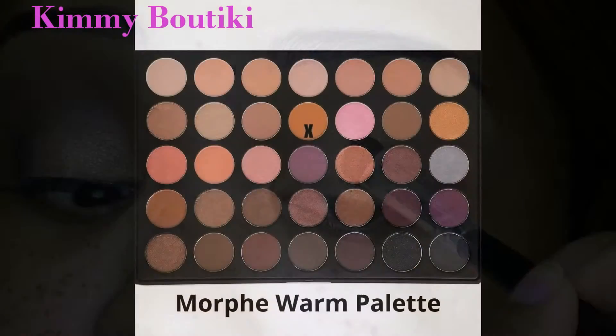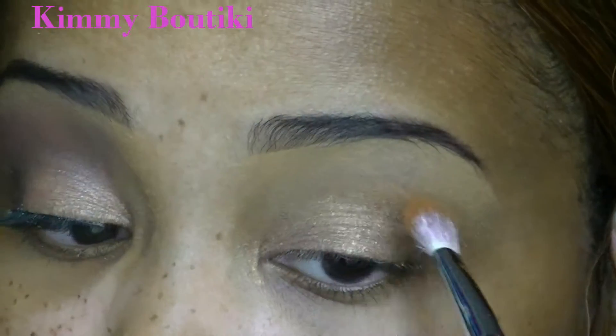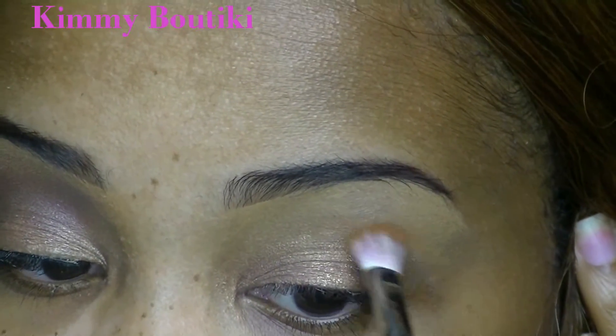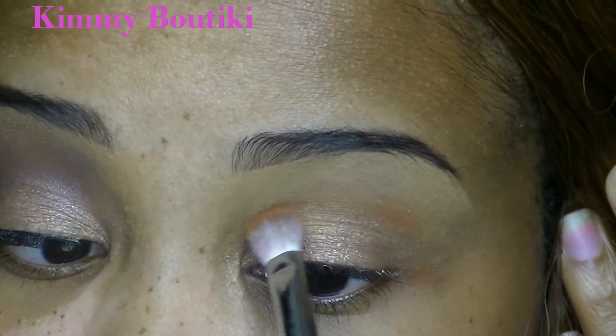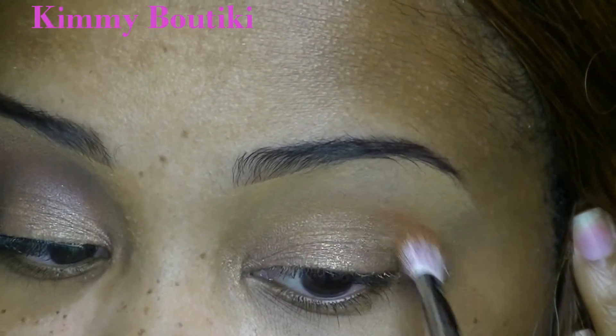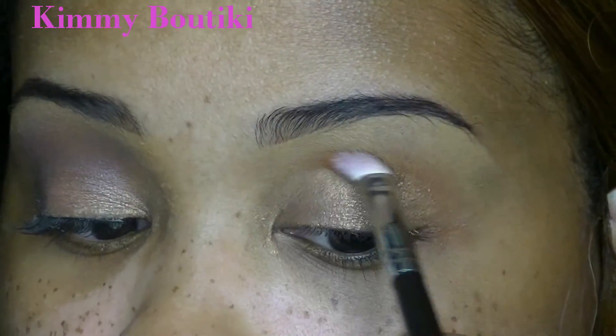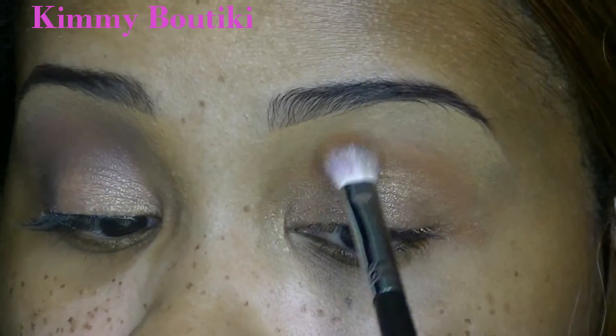I'm going to take this shade from my Morphe warm palette as a good transition color. It's similar to my skin tone but has a hint of orange, which I like for that extra warmth. I'm using sweeping motions to blend it into the crease.